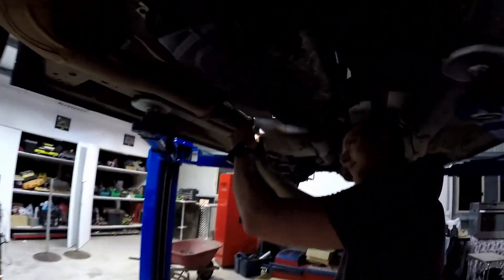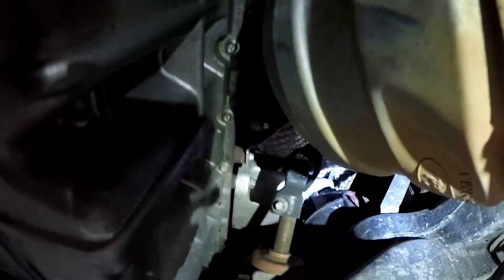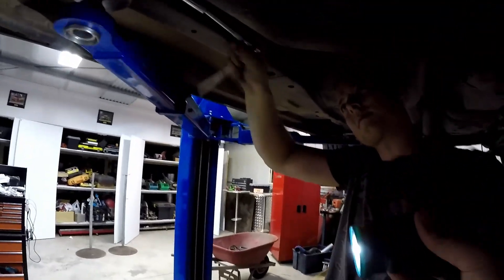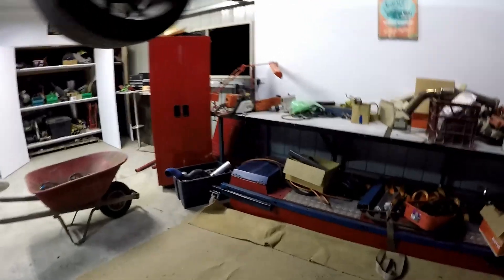Now what we're doing - what I'm attempting to do - is remove this thing, which is the dump pipe and catalytic converter, which goes up there. Let me show you - it bolts on up there. The bottom three drawers of my toolbox are full of power tools.